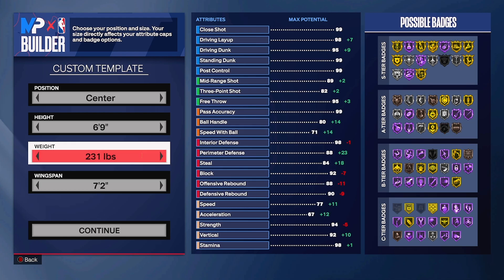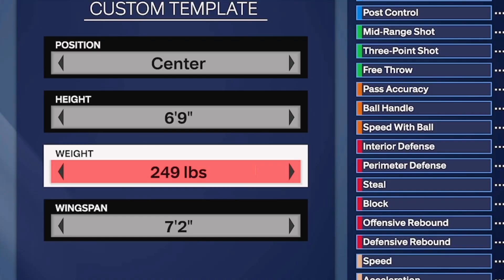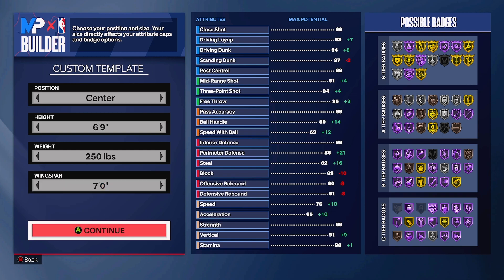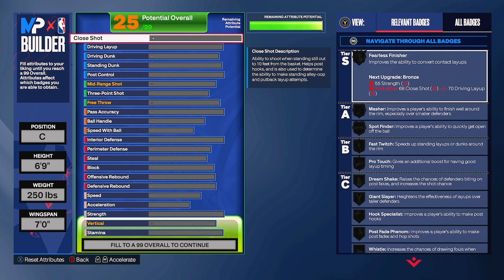250 is the ideal weight. For wingspan, we have to put it to seven foot. That's going to give you more mid-range and more three-pointer range because we are focusing on shooting, but again we have contact dunks covered too. Press continue.